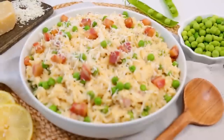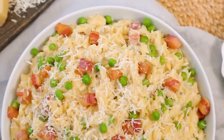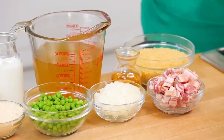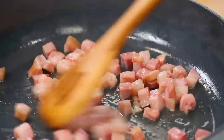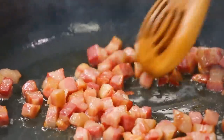Finally, for something a little different, I am making what we're calling an orzotto. It's essentially a risotto, but instead of rice, we're making it with orzo pasta. This recipe starts by cooking up some pancetta in a large skillet — pancetta is essentially Italian bacon. If you can't find it, you can use regular bacon or even some chopped ham. You want to cook it until it's a bit crispy on the edges for the best texture.